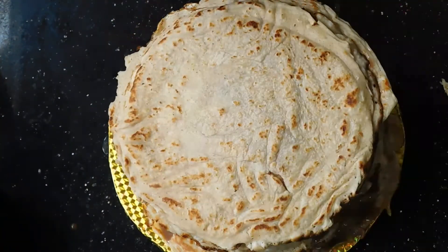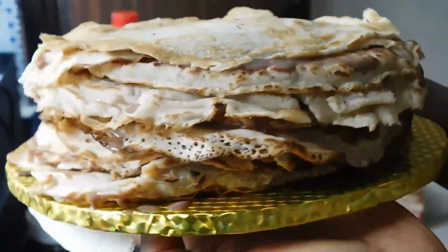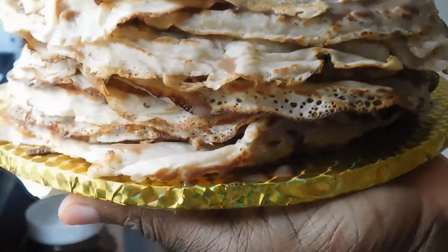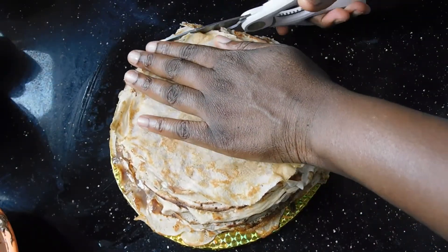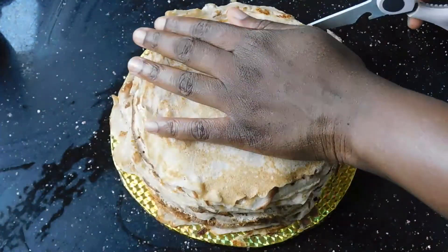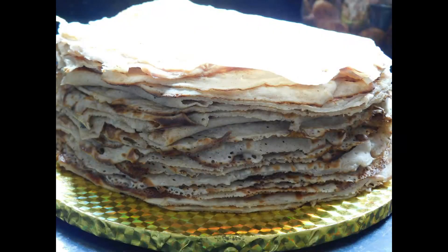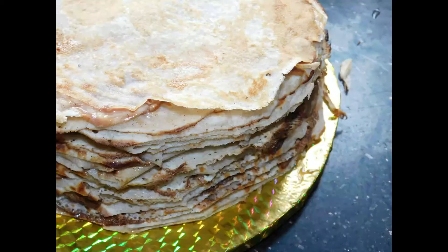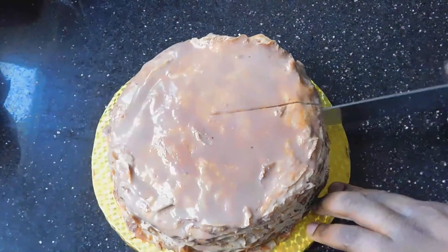When you've layered everything up, if you're like me and didn't get each crepe the same size — which is pretty normal — you'll need to trim the edges. I tried to do this as neatly as possible; honestly it wasn't that easy and I didn't get it perfectly straight. But the beauty of the crepe cake is actually on the inside, not the outside — still, try to get them as close to the same size as possible.